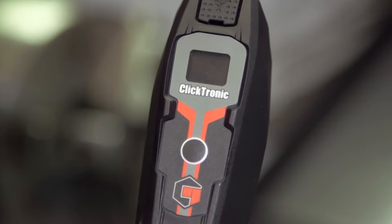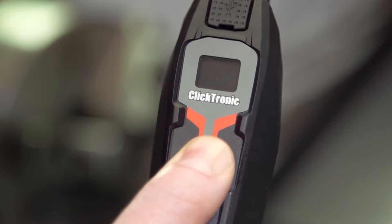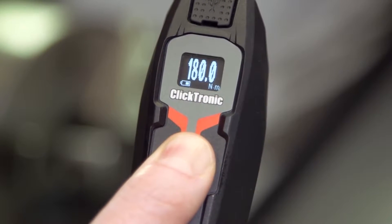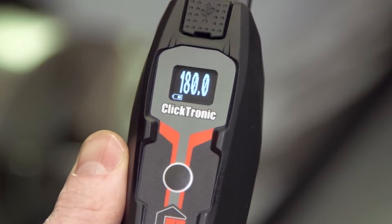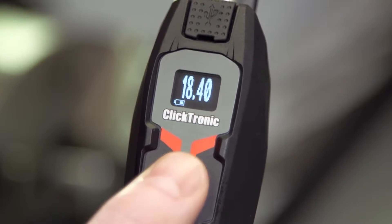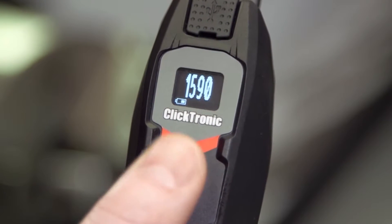The inclusion of an organic light-emitting diode screen provides a clear and easy-to-read display that helps to significantly reduce setting errors. The Clicktronic is programmed to offer twelve different torque units, including Newton metres, pounds feet and pounds inch, meaning most countries' preferred torque units can be accessed.